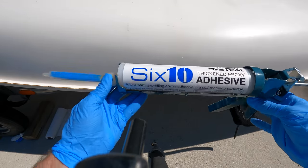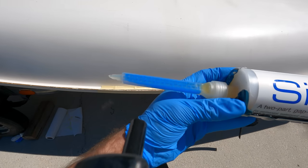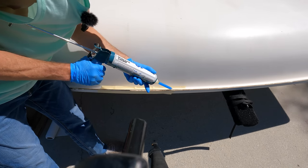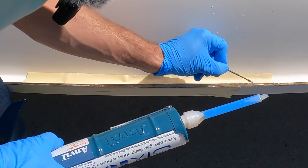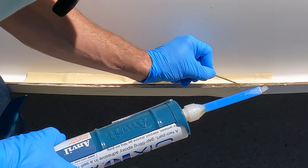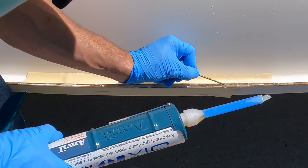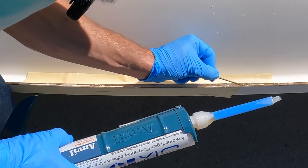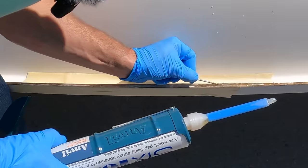We've got the West System 610 epoxy, and we're going to go ahead and mix the pre-mixed solution. Let's go ahead and apply it. Make sure you get it all the way down in there. Some people use a rivet — this is just a drill bit I found laying around, something small enough to actually get in the hole and get into the crack. Just push it down in there.